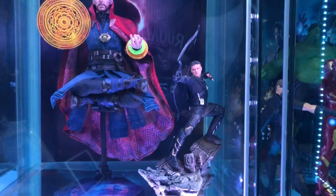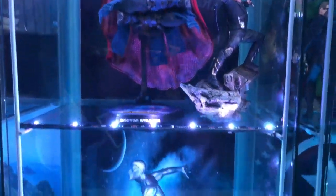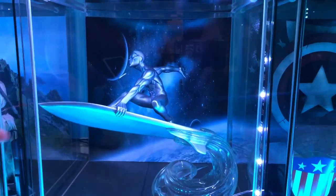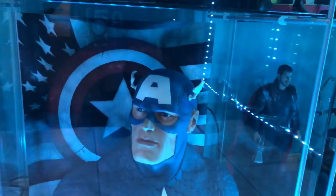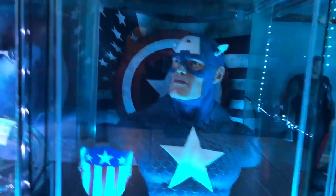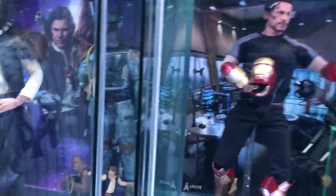We've got Vormir in the background from the movie. Then Hawkeye, and then my favorite Marvel character — the Silver Surfer! And a half-scale Captain America with the original shield. That Silver Surfer is crazy though.